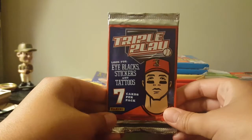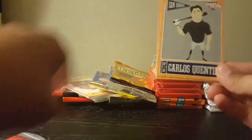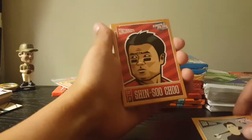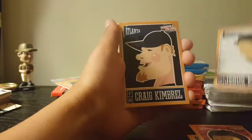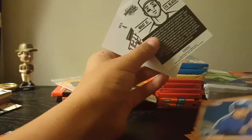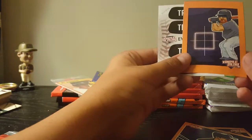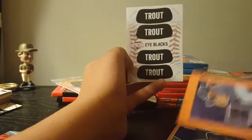Now Jackson's going to open his packs, starting with Triple Play — seven cards. We pull Carlos Clinton, Shinsu Chu, Jesus Montero, Craig Kimbrough, David Wright. Then there's a sticker — just a picture — and some Mike Trout eye black stickers. Big ol' Mike Trout.